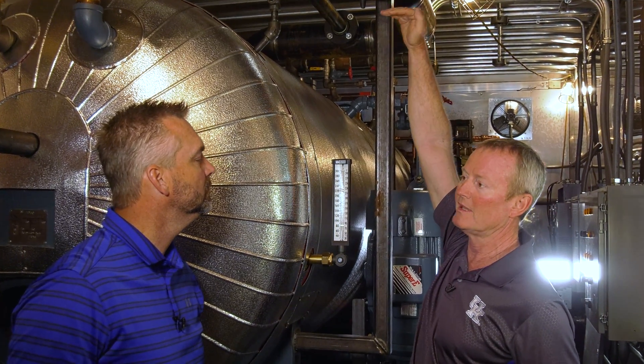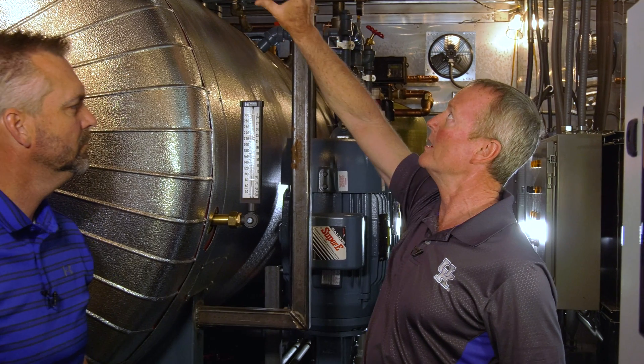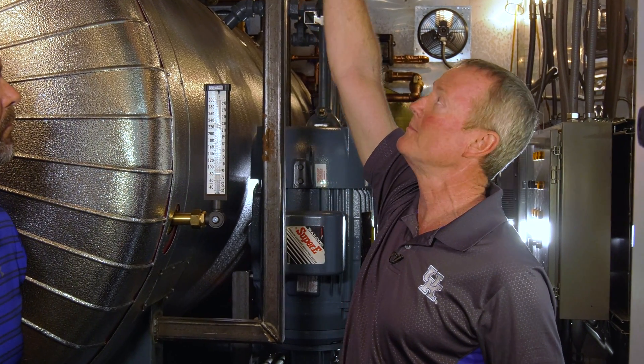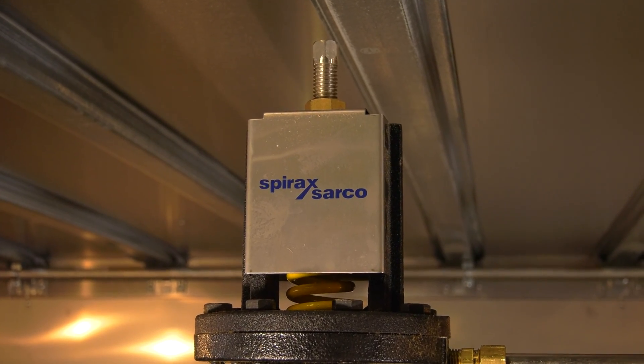It's got a set of diaphragms in here, and pressure from the outlet on the top side comes into the bottom side based on the spring load up there. When it puts pressure on those diaphragms, that closes the valve off to equalize — and it's strictly based on the valve setting, the spring setting you put on top on that pilot.